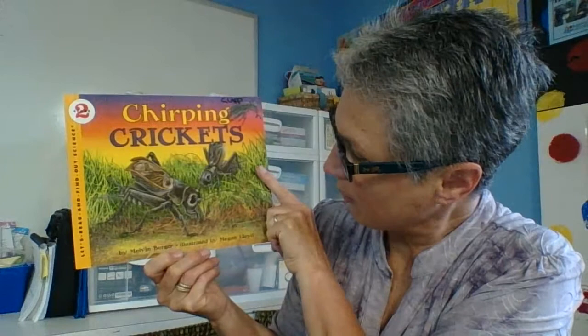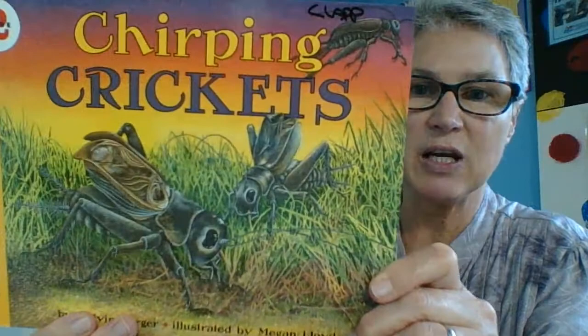Well let's find out some information about chirping crickets. It's written by Melvin Berger and illustrated by Megan Lloyd. We can see those very interesting crickets. Let's take a look inside.